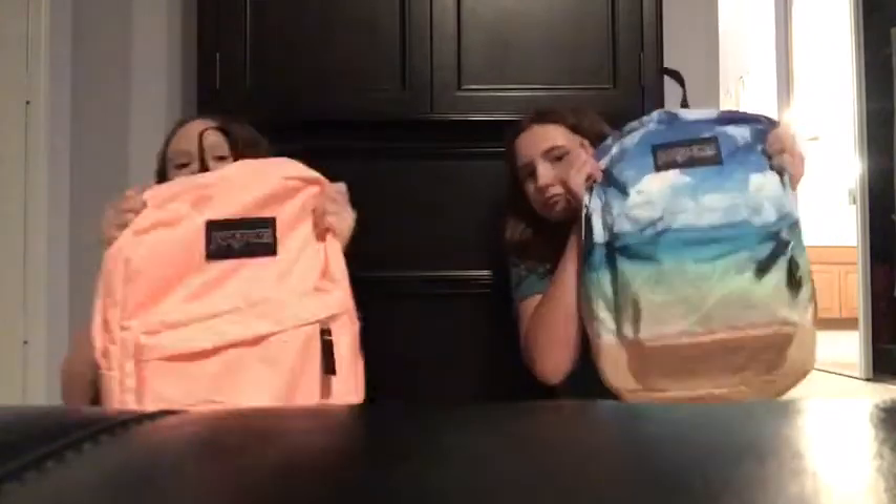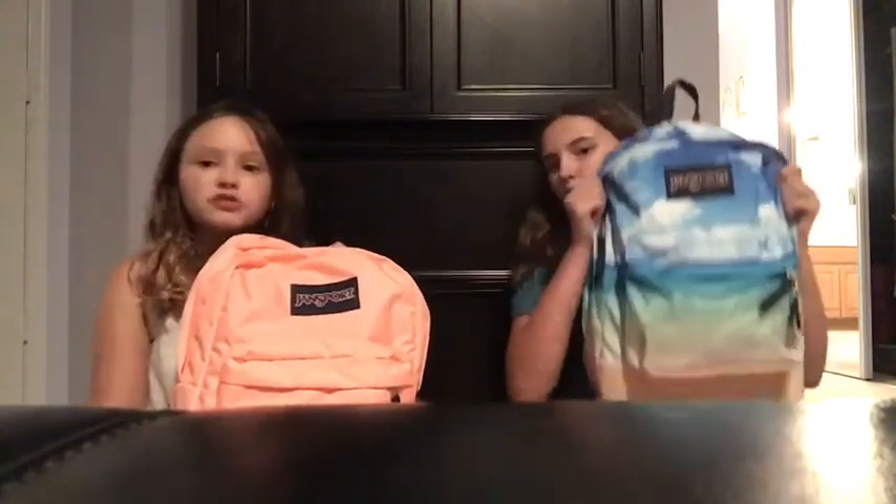Hashtag no giveaway, like we said. We're not doing a giveaway because we're still in school — we need this stuff for ourselves. Let's show our backpacks! I chose this beach one, and she chose the trendy orange one — well, it's actually a peach color.